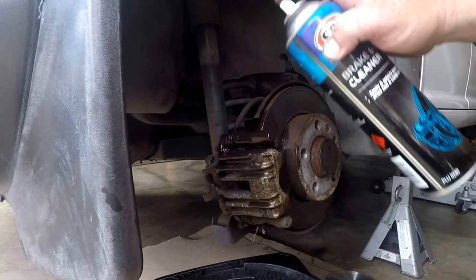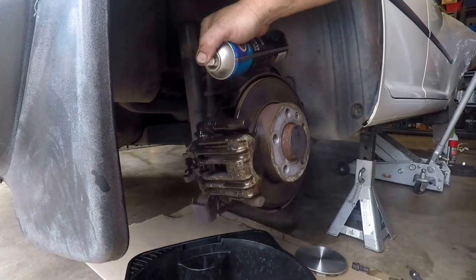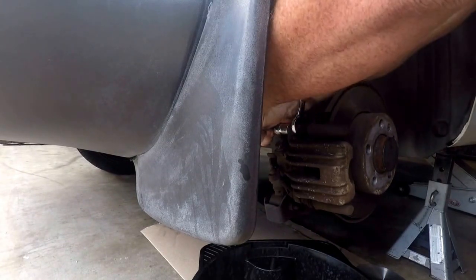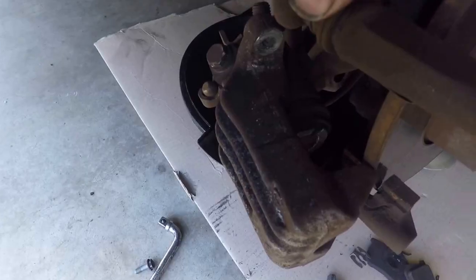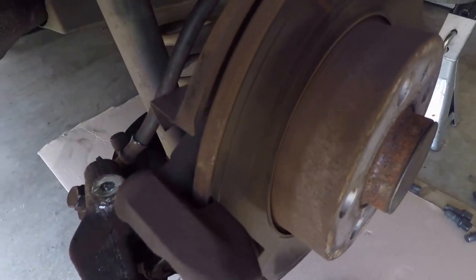Moving on to the rear calipers — much the same thing. Let's start by cleaning them all down, getting them ready for disassembly. The rear caliper pin here is a little bit different to the ones at the front, so just look at your particular model and work out how you need to disassemble it. Be very careful here — there's a little rubber boot. We do want to pull that off as I don't want to paint any rubber components.